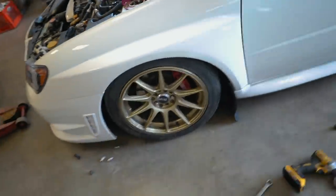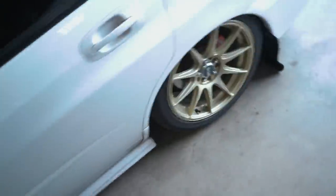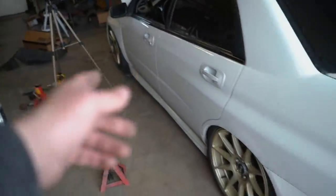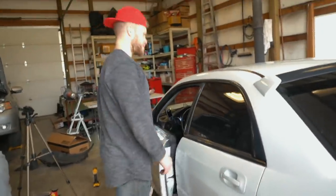That is as low as the front is going to drop. Tried a few different times to get it to go lower, but it needs more work. The rear I am going to raise up just to match the front.